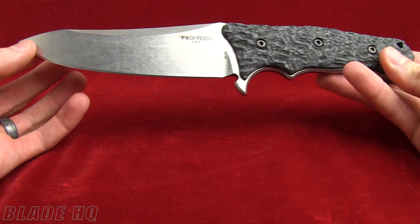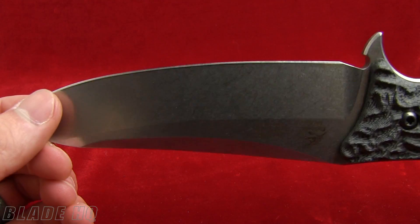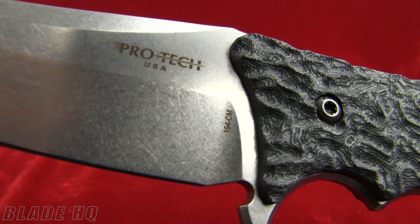The overall length is 10.6 inches and the blade length is 5.5 inches, so fairly standard for a larger fixed blade. The steel on it is 154CM steel.